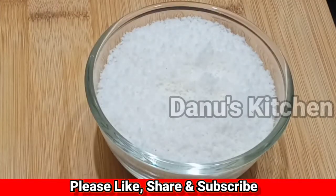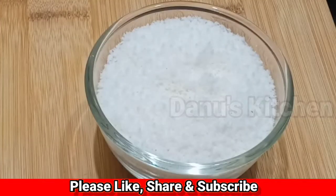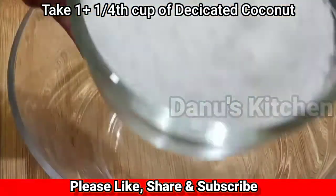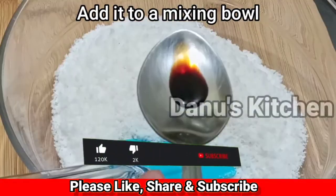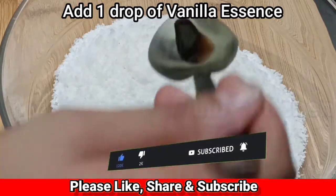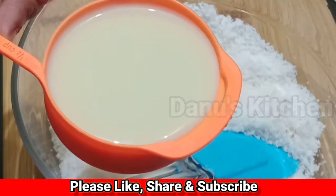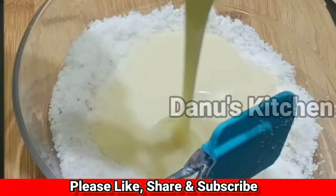I am going to add some chocolate. This chocolate recipe uses 4 ingredients: 1 cup of desiccated coconut, 1 cup of vanilla essence, and 2 cups of condensed milk.